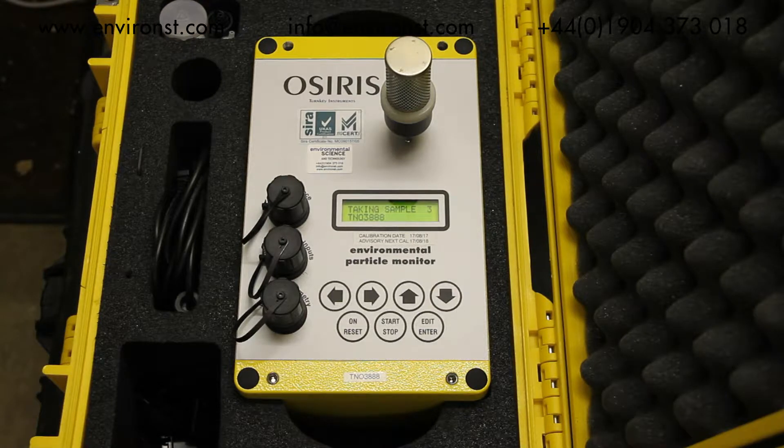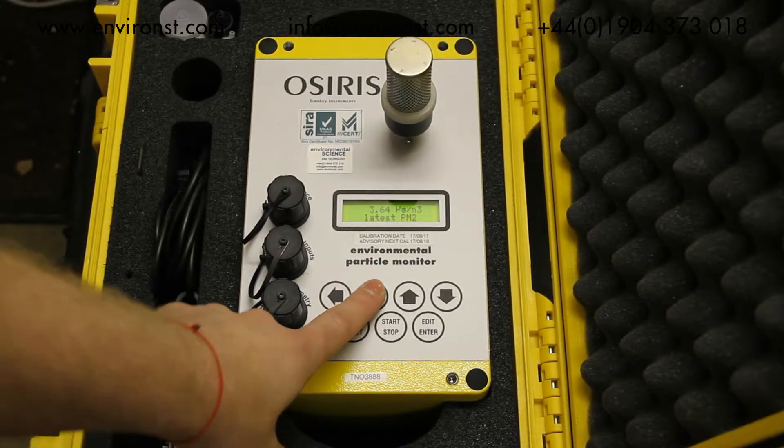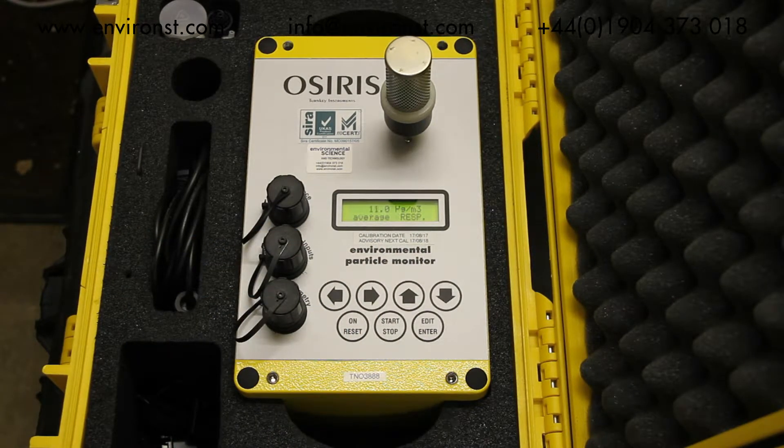It will give you live readings of what's currently in the atmosphere, scrolling through thoracic, respirable, PM2.5, and inhalable. The unit will data log at a predefined rate, either over seconds or minutes. It's important to note that the Osiris has MCERTS certification, which means it has been tested to a national standard and the results it gets for PM10 measurements are certified with a degree of accuracy.